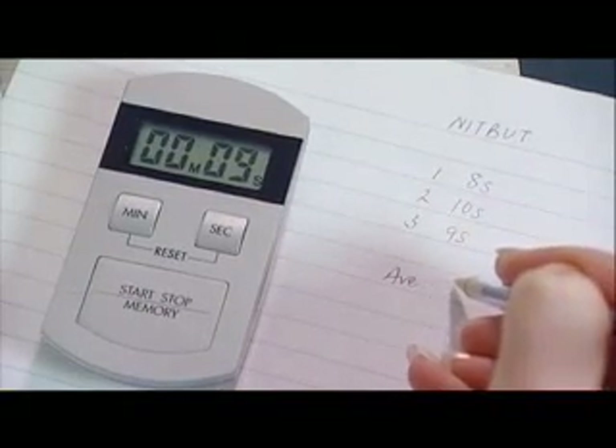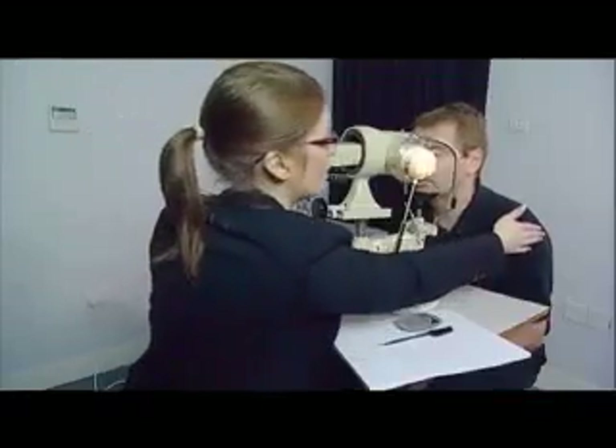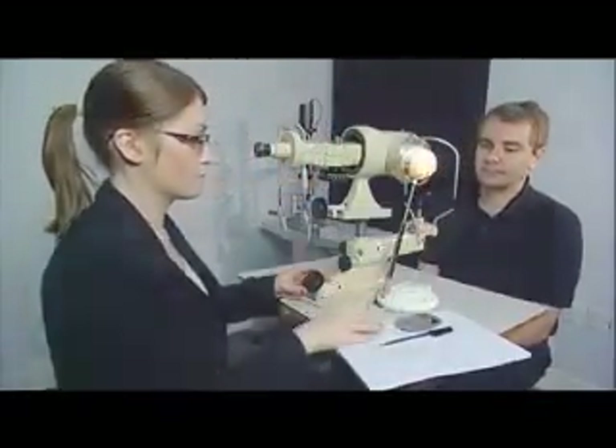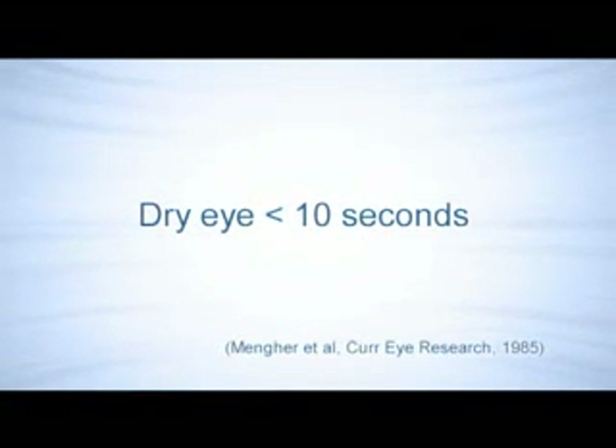Three readings are taken for each eye and the mean is then calculated. Normal values are shown along with those observed in dry eye. Dry eye is indicated by a value of less than 10 seconds.